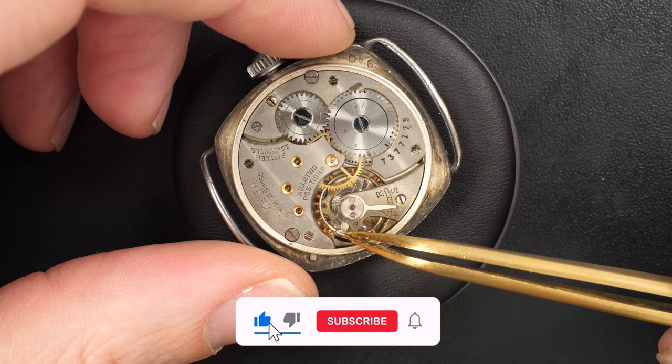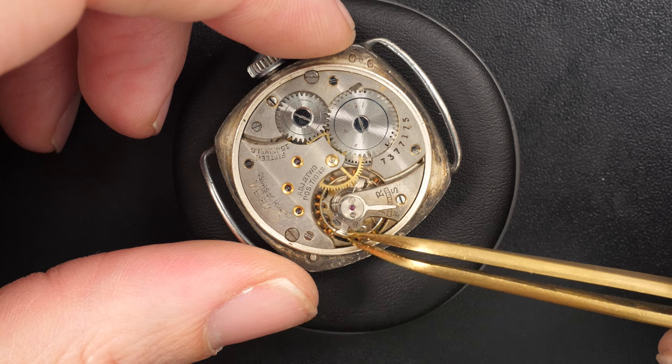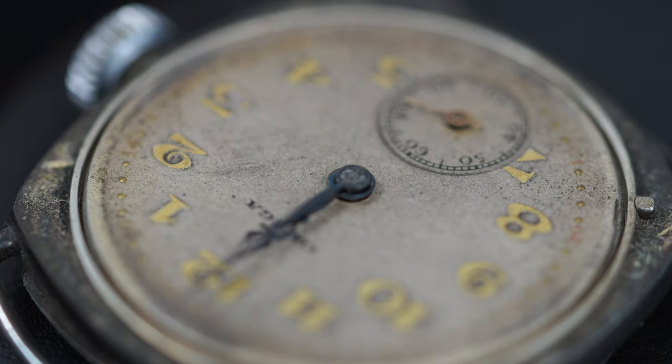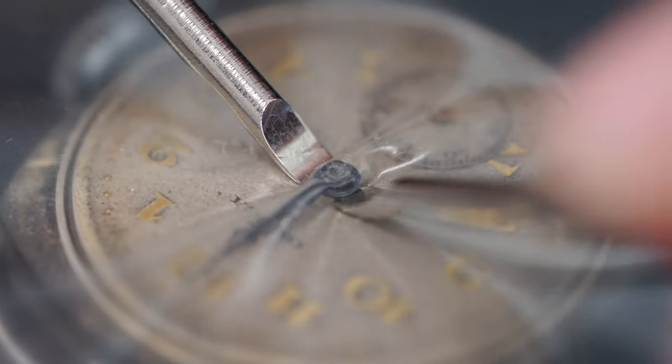The movement is not running — it's jammed. The balance wheel looks like it's working a bit, but I don't know if it's the balance cock which is not fully in place. If the balance staff is broken we'll see that later. Looking at the dial — yeah it's been rough but actually it's not in a bad shape.